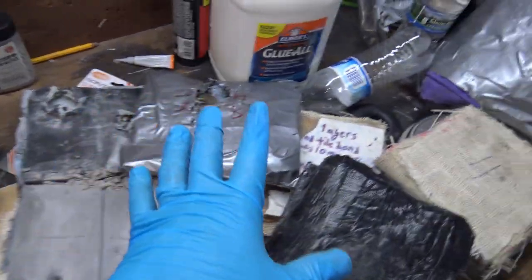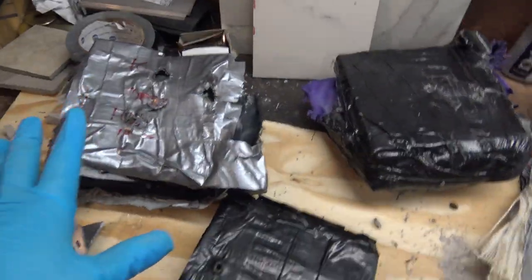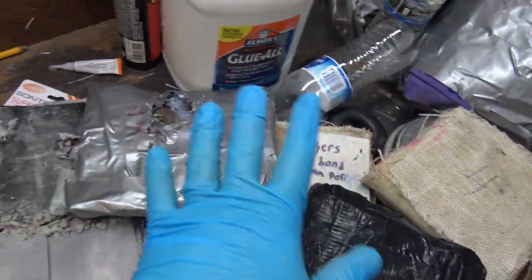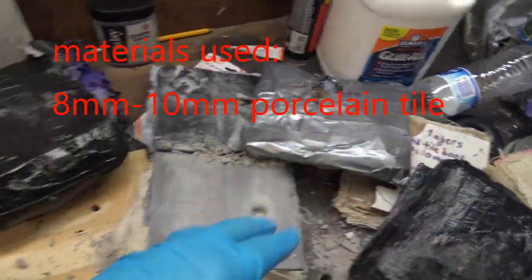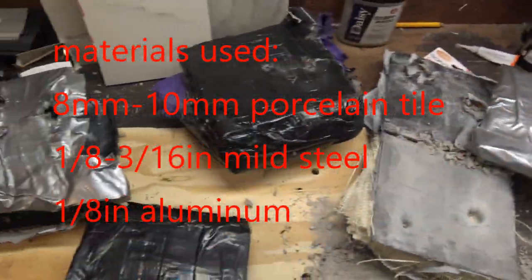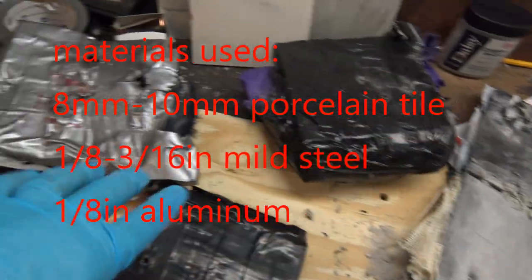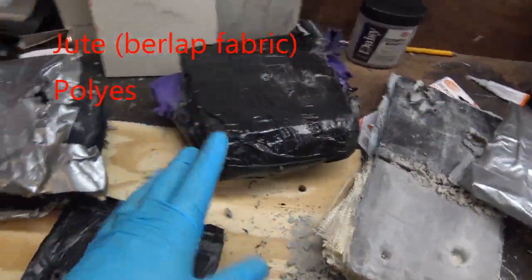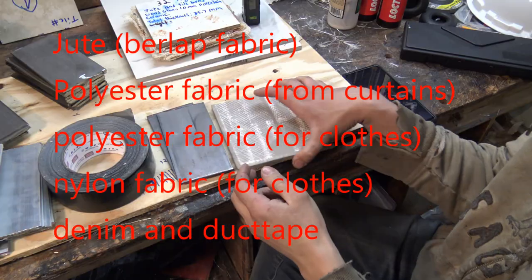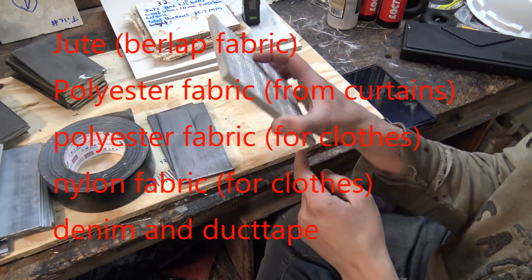Let's briefly discuss what these plates were made out of. They don't have access to a lot of higher-end materials, so I used things like porcelain, mild steel, and aluminum mostly as strike faces for the plates. As the material backing them, I used things like jute, polyester fabric, nylon, and denim — really basic, simple grades that are easy to acquire. Construction was very simple because I mostly focused on just duct tape.